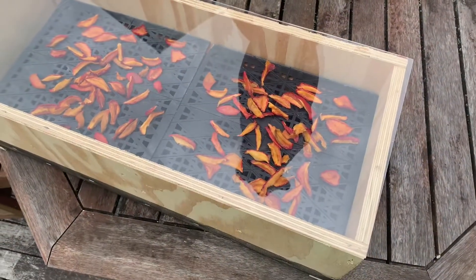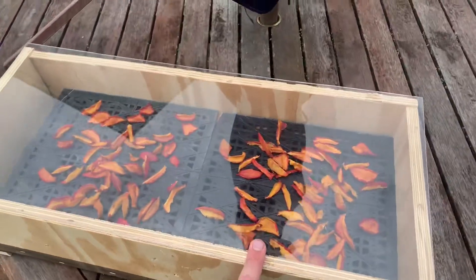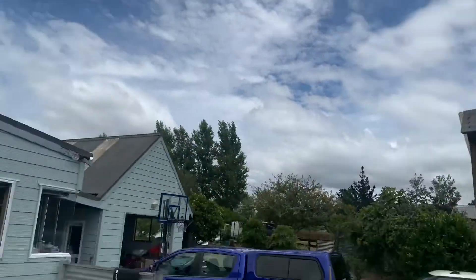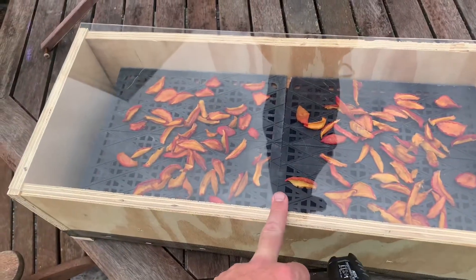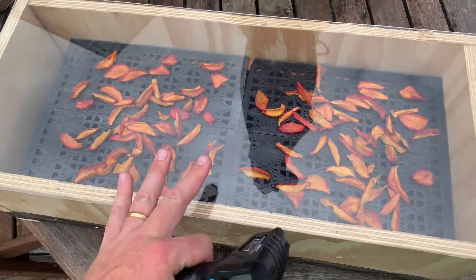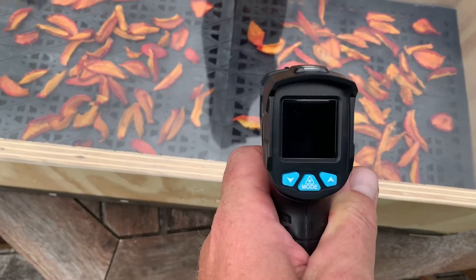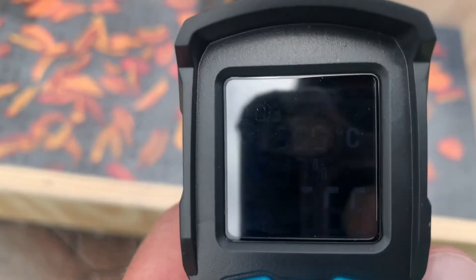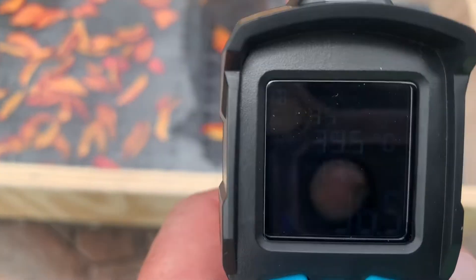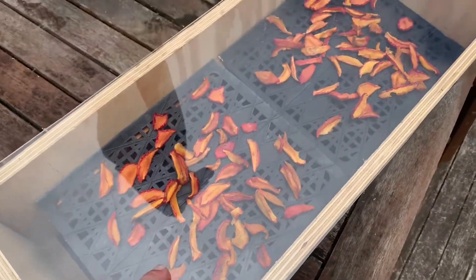We've got some Louisa plums dehydrating in the homemade solar dehydrator here — we're just using the warmth of the sun. It's kind of overcast and cloudy today but the internal temperature of this box is still over 30 degrees. When the sun was out earlier it was well into the high 30s. Just using an infrared thermometer, it's reading 36.5 degrees.